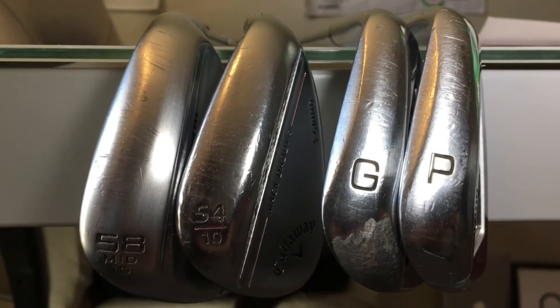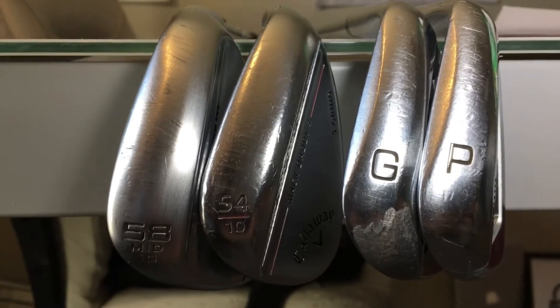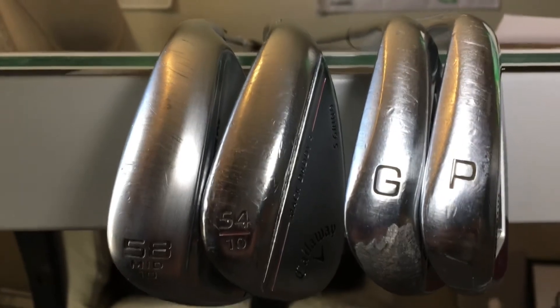I have four wedges in my bag, but how do you know what to get? Only two of them have numbers. The other two have letters. What's this all about?